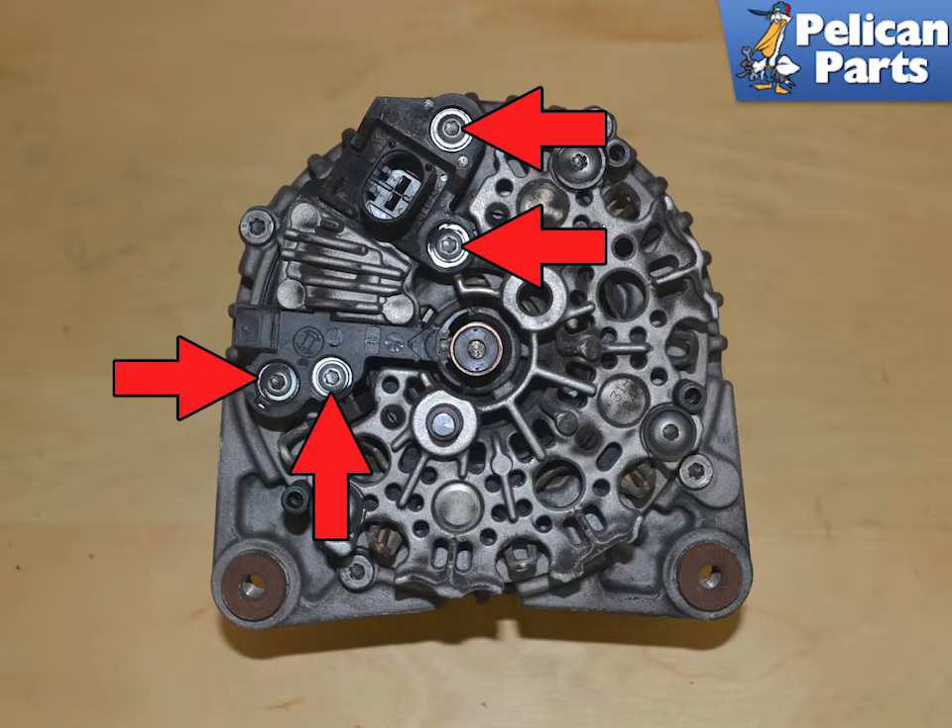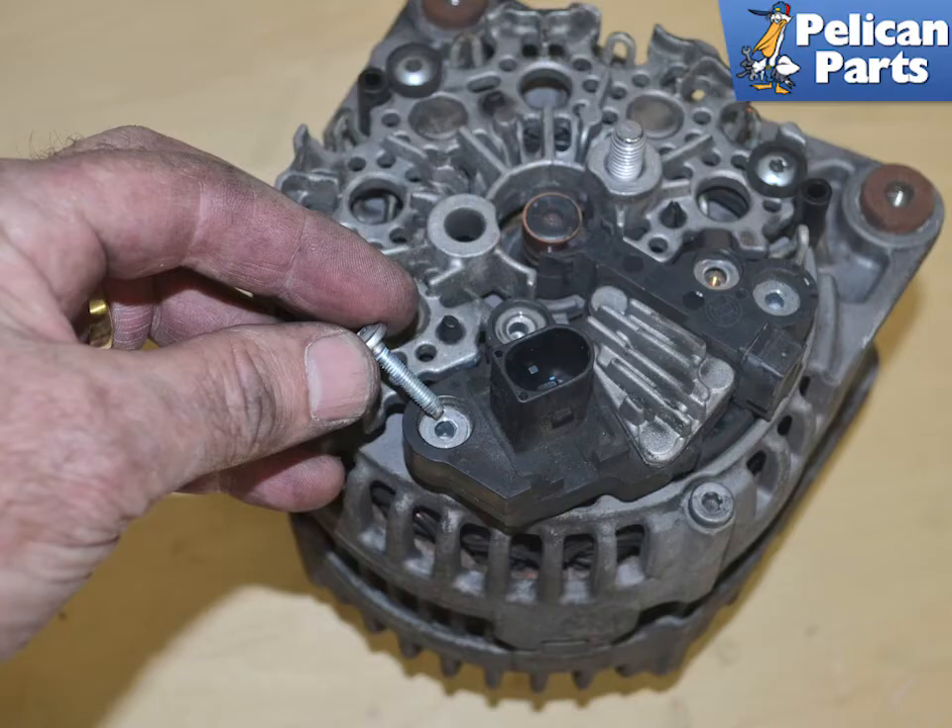Next, remove the four T25 Torx screws holding the regulator in place. Note that the screws are different lengths, so note their position. Also, do not drop the screws into the alternator.